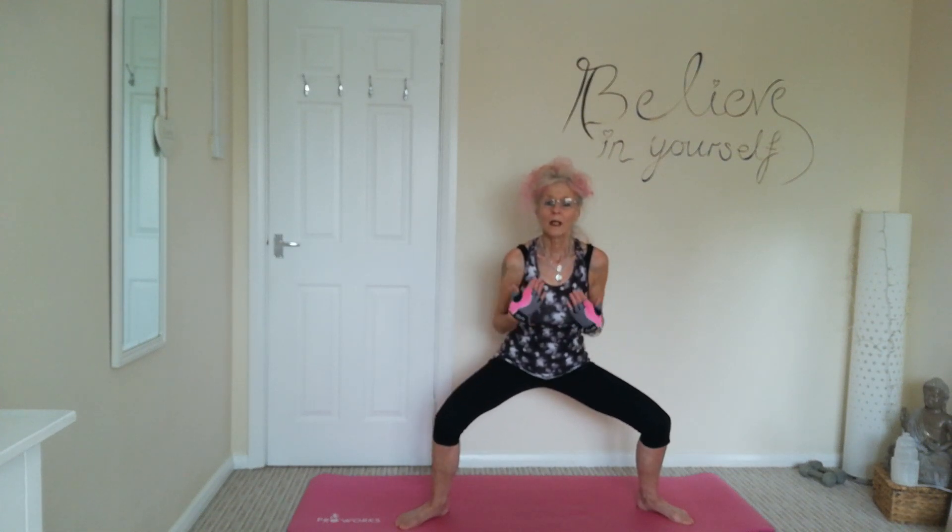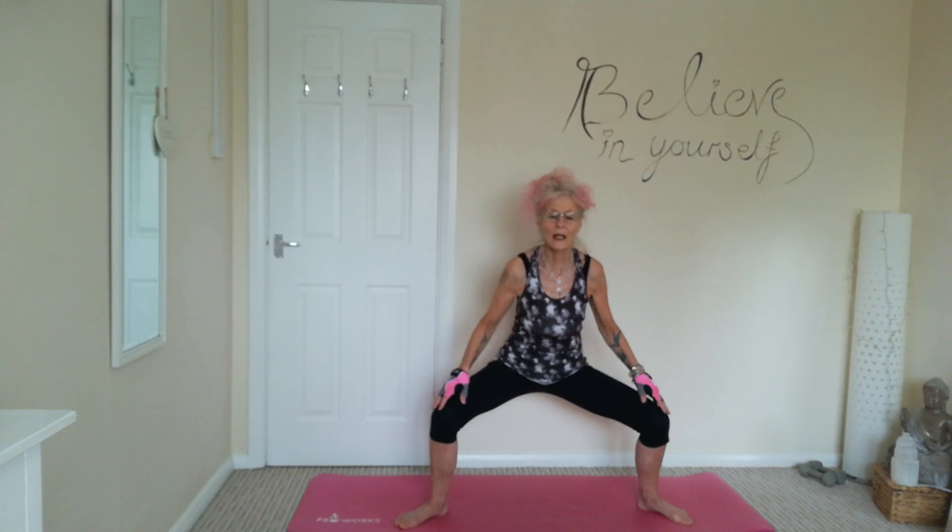Okay, nice wide stance — we're going to pulse, stay down, we're going to pulse. So nice wide stance, chest up, tummies nice and tight, relaxing into it. We're just going to pulse, working those leg muscles — the thighs and the glutes. Keeping those glutes nicely contracted.